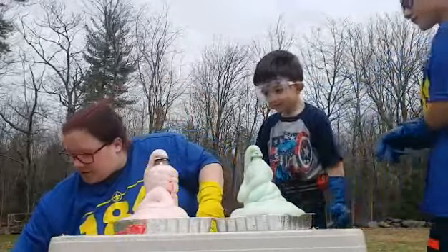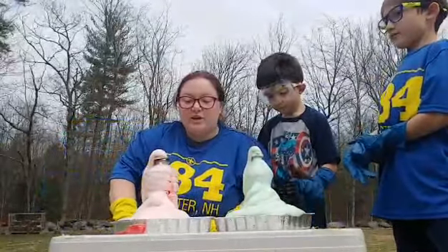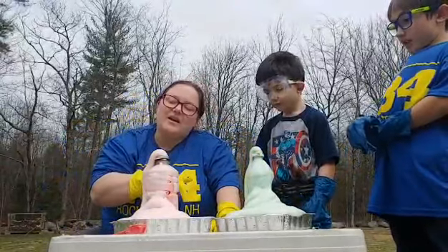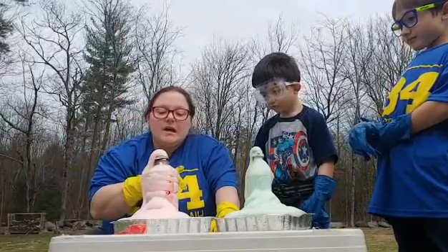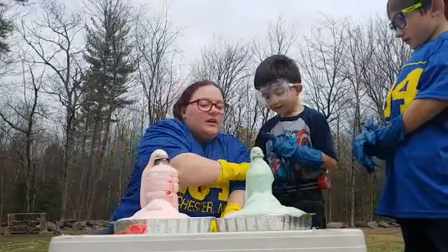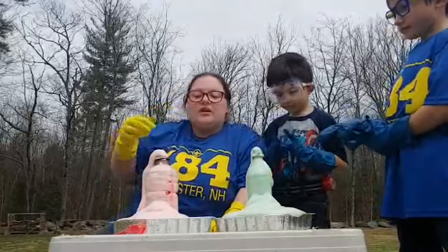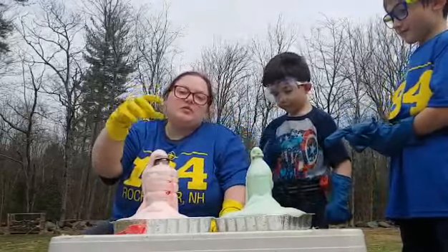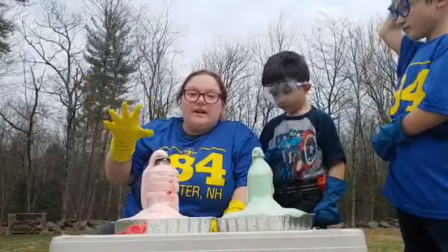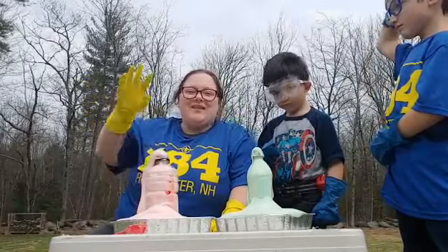Another way to do food coloring, other than just doing drops and mixing it with the hydrogen peroxide, is you can do two different colors on each side and let it run down the inside of the bottles to make stripes. You can use a two-liter bottle — you just need a little more hydrogen peroxide and yeast. And that right there is a little show of elephant toothpaste. Have a good day!